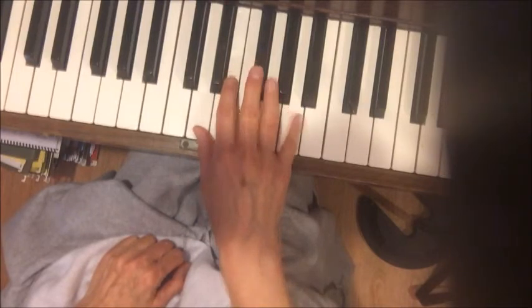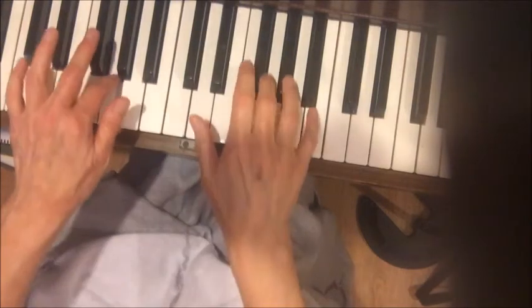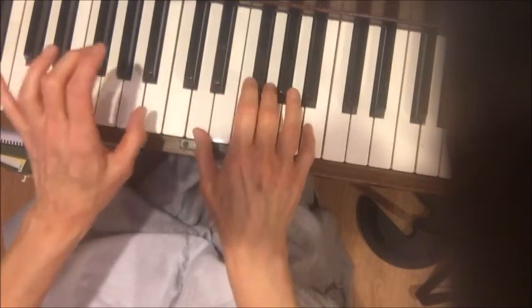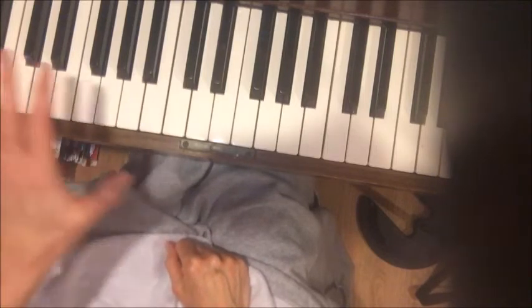The rest of that page is pretty much the same. Then you get into this, which is completely the opposite of what you've been doing before — the left hand has the melody and it's supposed to be smooth.